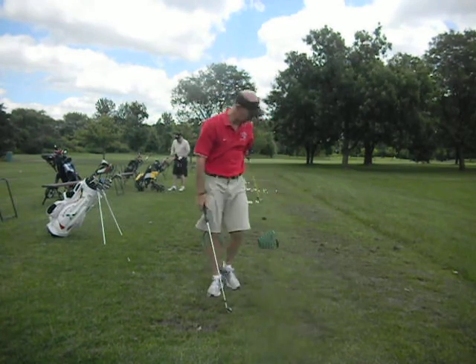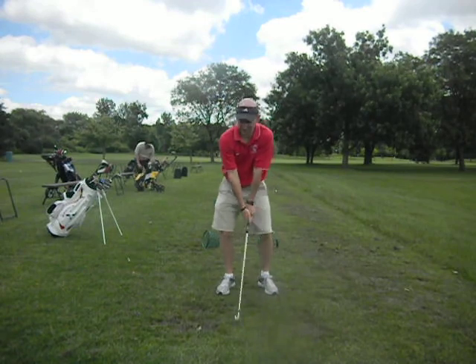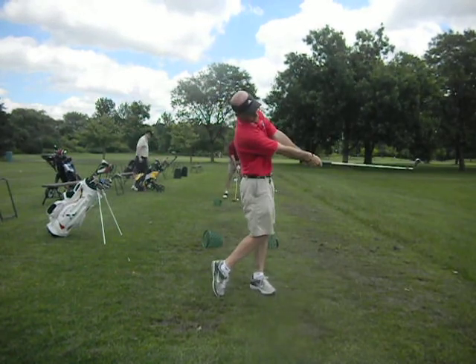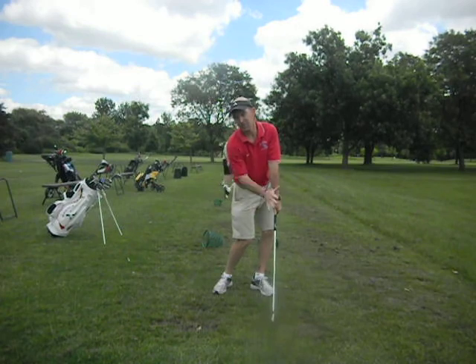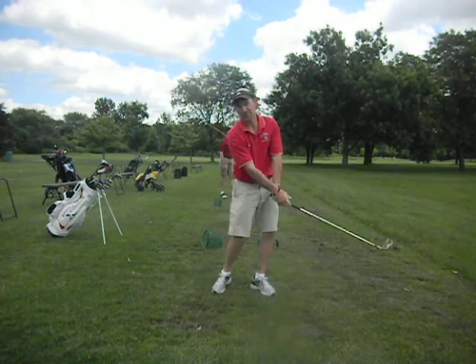What I had you do is that drill where you just take punch shots — it's all a contact drill. Take it three quarters back, three quarters through, and all you're working on is the swing path, release in the club, downward compression on the ball, and then rotating through. And that will help you with your driver swing.